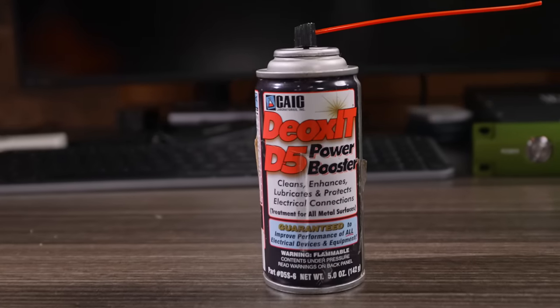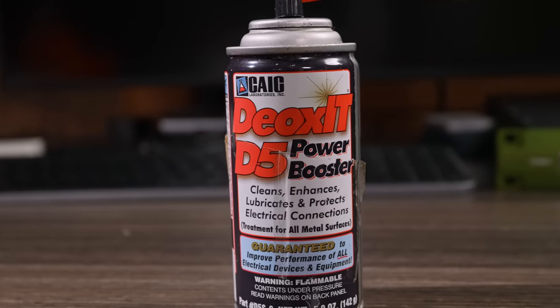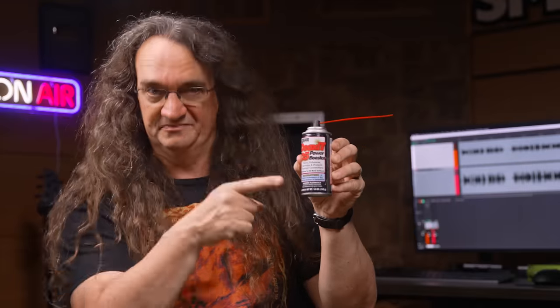Another thing to have on hand: Deoxit. This is great for fixing noisy volume pots on amps, guitars, you name it. I bought this can back in 1997 and it's still only halfway used. This is what I call a great investment.